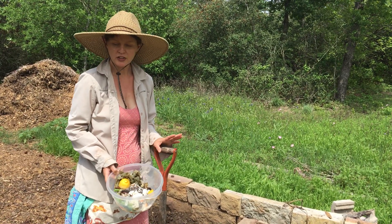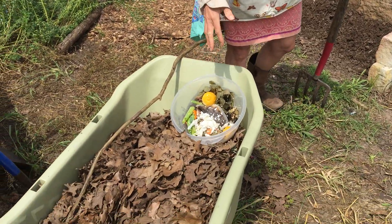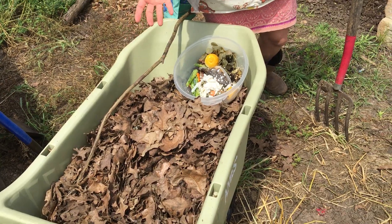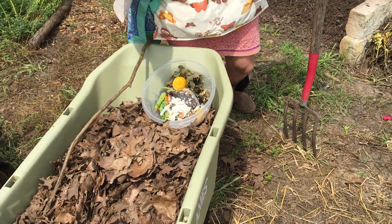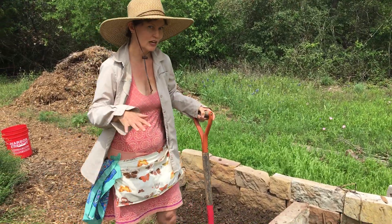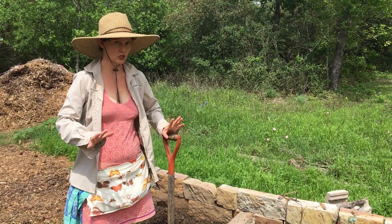The other thing that goes in the compost is what we call a brown ingredient. Leaves could be a brown ingredient; dead grass could be a brown ingredient. There is a ratio — if you look it up — between green and brown that you want to try to get to.